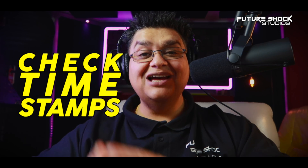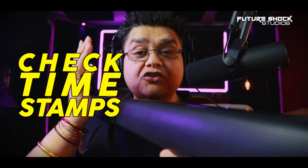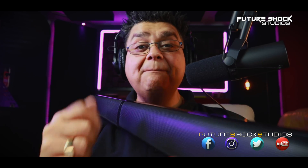Hey, welcome everyone! This is Popsy from Future Shock Studios. The soundbar you were just listening to is the Tapio V, or Tapio 5, by a company called Ultimia. With that being said, let's roll the intro.